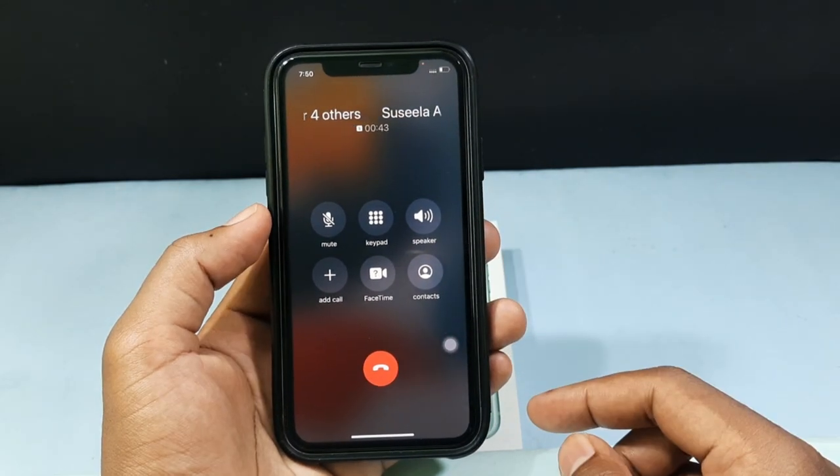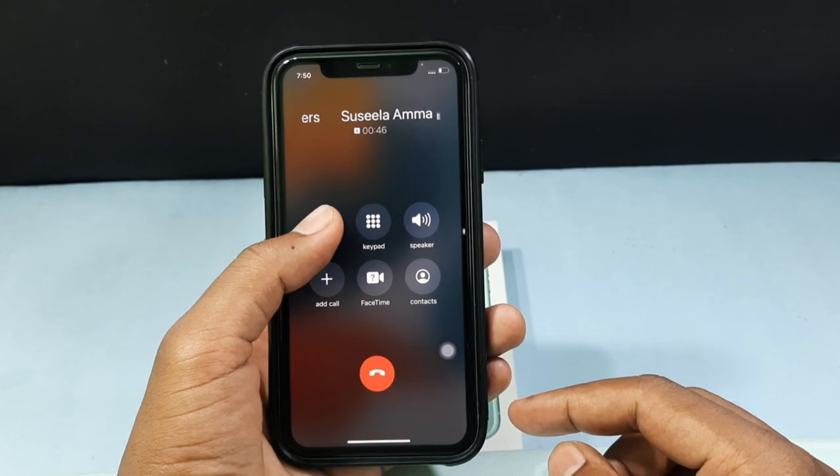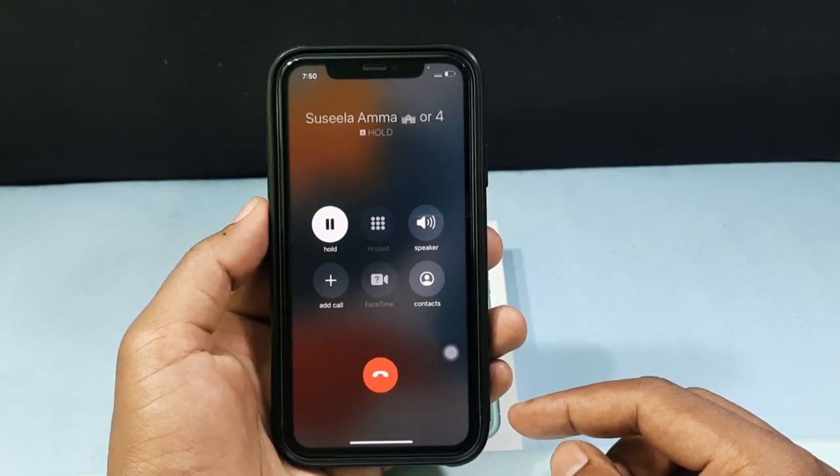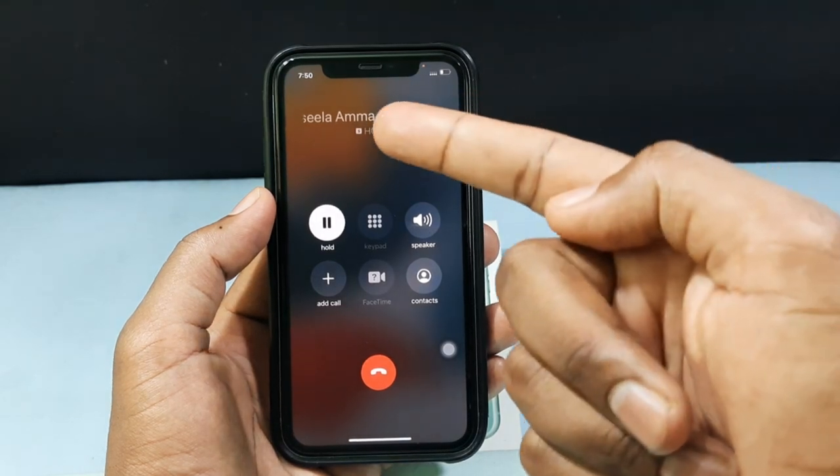If you want to hold the call, just long press the mute. That's it. Now your call is on hold.